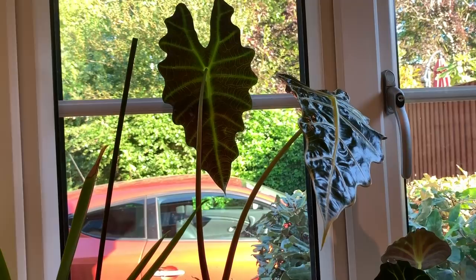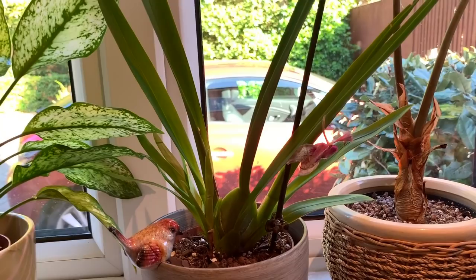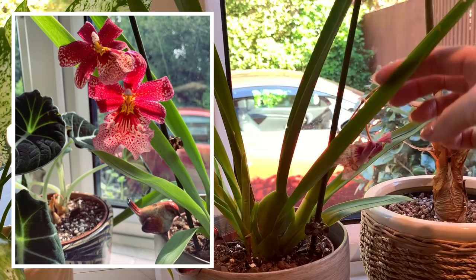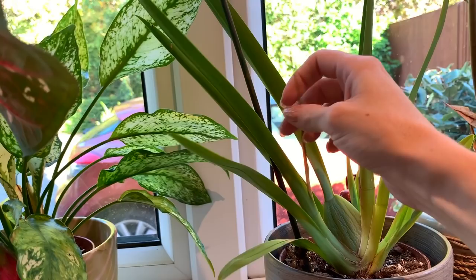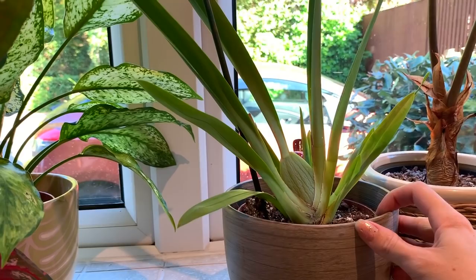Here we have my Nellie Isler orchid. When I first got it, it had a bloom spike which died back, and then it actually produced another spike with more flowers - but they've just started to die off. So I'm going to cut this off - I'm just going to cut it just there. I've heard these can be really tricky as well, so it'll be interesting to see how it does over the winter.